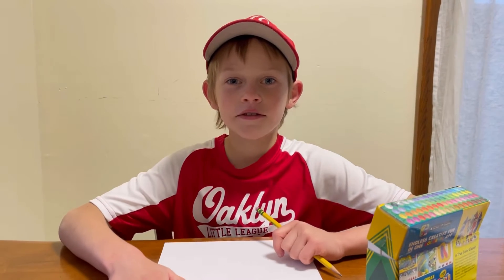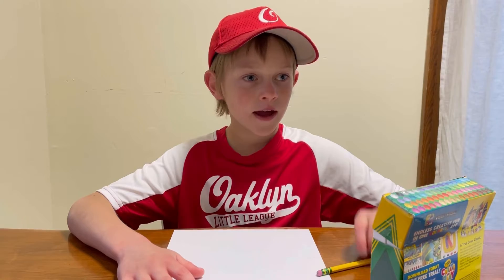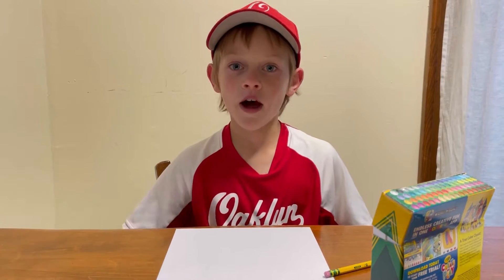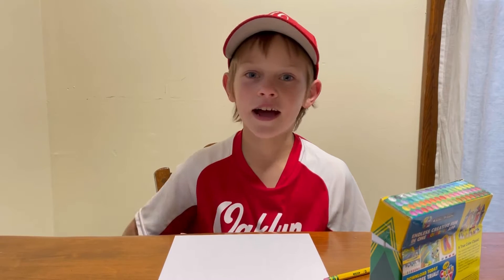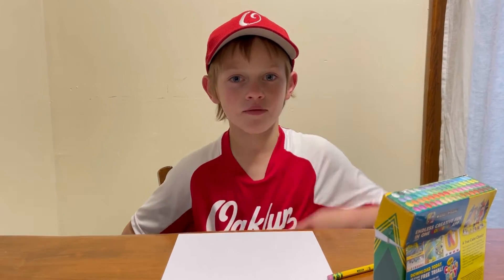Hey guys, today we're going to do another drawing lesson on how to draw a sunflower. You probably recognize I have my baseball hat on and my baseball shirt - this is my uniform. I had a game today and I literally just got back, so I'm going to show you a couple clips and then we'll get started. Roll the clip.